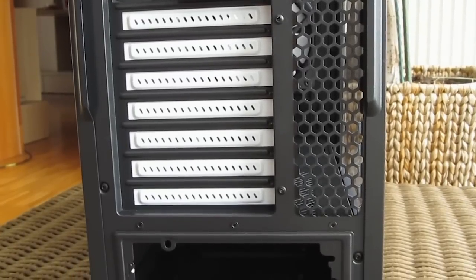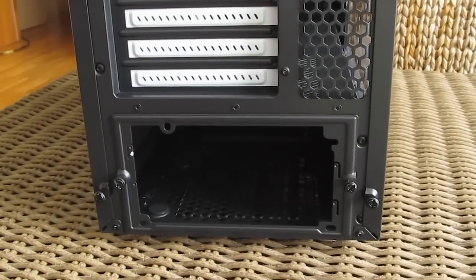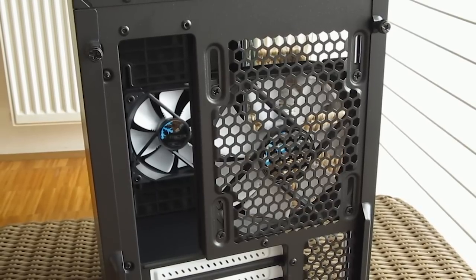The back side has a pretty standard layout. On the bottom half you'll get seven expansion slots and a power supply cutout with a separate detachable plate for easier installation, while the top half houses an IO cutout and a spot for a 120mm fan.